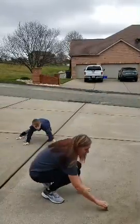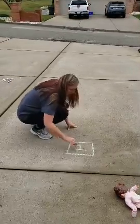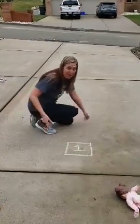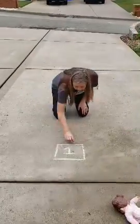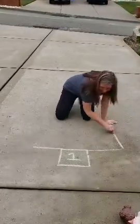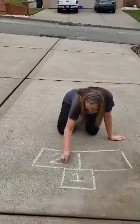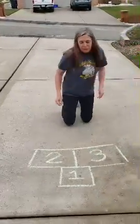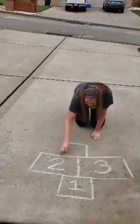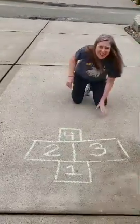So we'll start with our first square and it'll be number one. You can change colors as you go if you want — the whole game's up to you. Next one, we'll do two squares. Then we'll do one square again. I know I'm talented, I can write upside down.